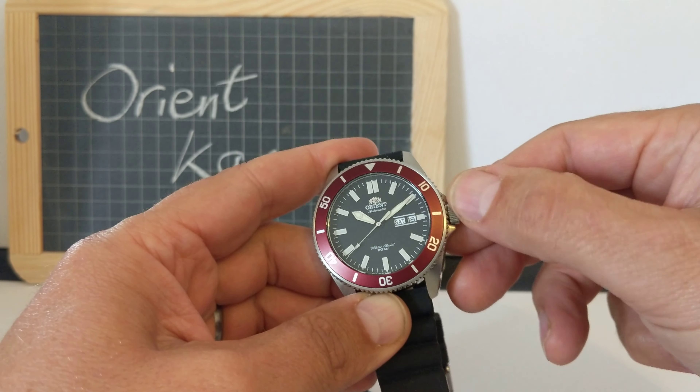It's got a screw-down crown — let's undo that. It has a hacking movement, so if you pull the crown out the second hand stops. Everything else is kind of standard: change the date and day with the crown. It also has hand winding. The movement is the Orient caliber F6922, automatic, hand winding, hacking movement.